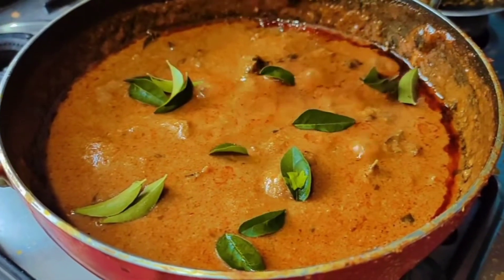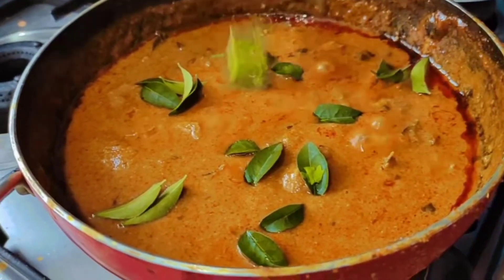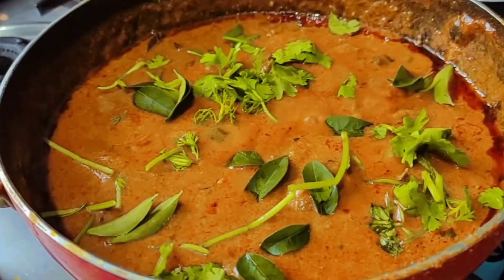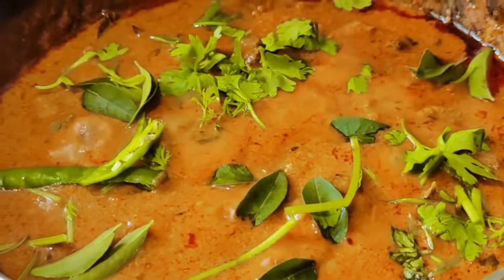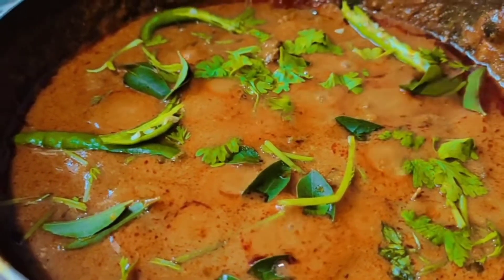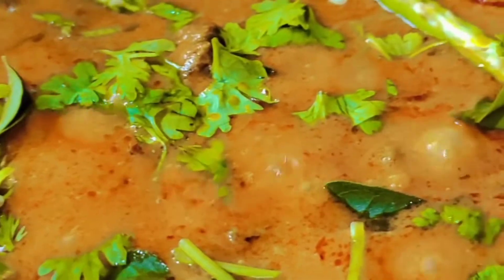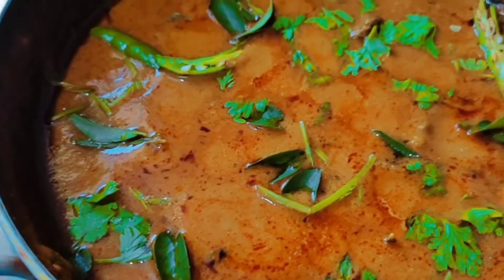We will cut the chicken in the middle and fry the rice. We will cook the chicken in the middle. So guys, let's try the masala mushroom curry!